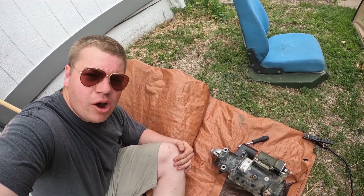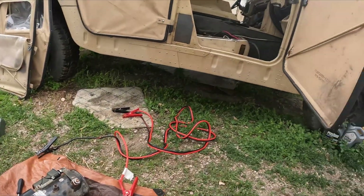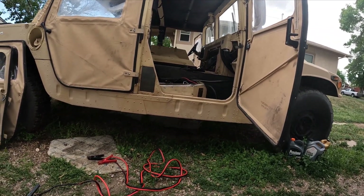Hello, my name is Ian and today I'm going to go over how to bench test a 24-volt Humvee starter. This is for a 2008 AM General Humvee.